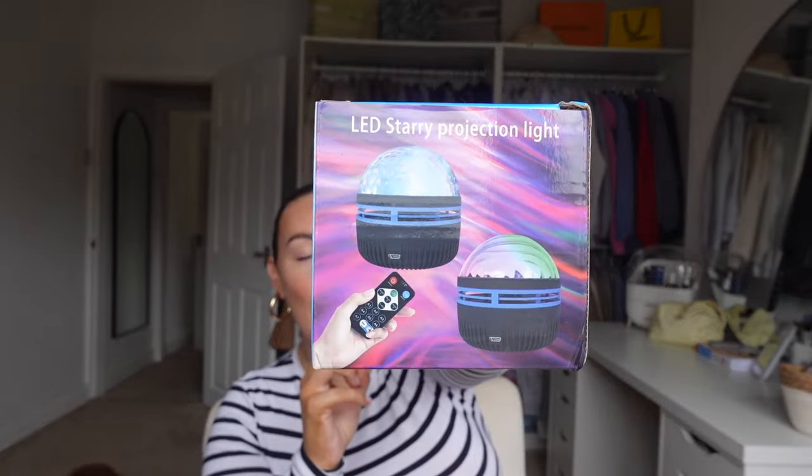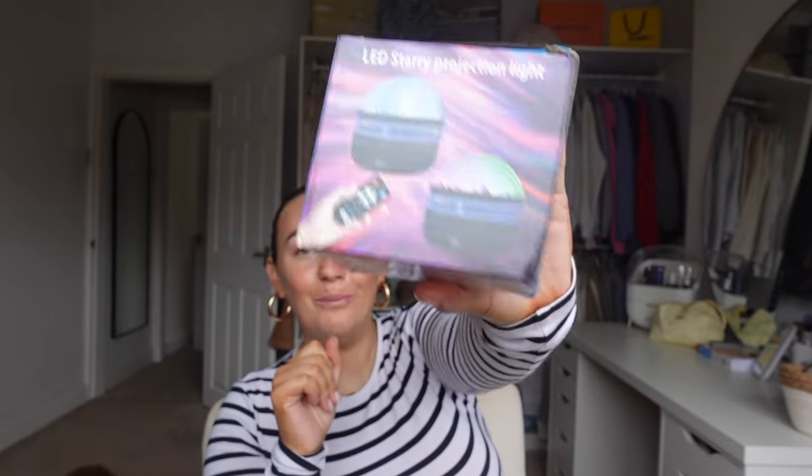I got this for myself and for the baby to be honest. This is the LED starry projection light and it was so affordable. I love this because apparently it's really calming for the baby - good for their stimulation and things like that. I thought I could put this in our bedroom to calm her down when she's here. You just plug it in via USB and I'm so excited to put this on in the dark and see her little face look at things.